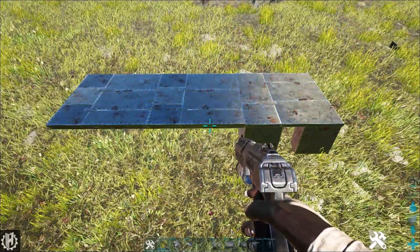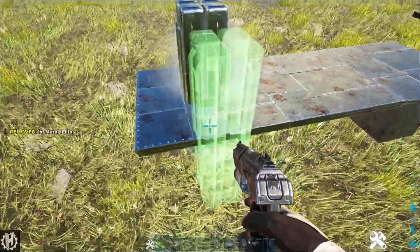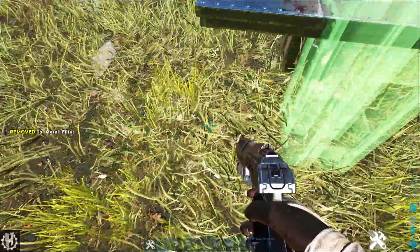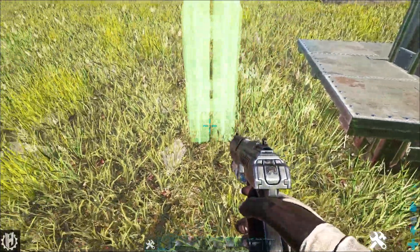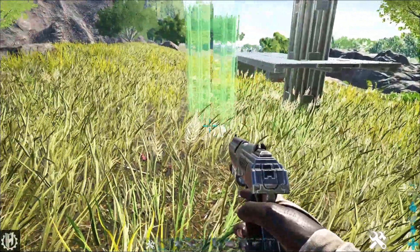So now the problem is, these ceilings are close to ground and are going to need some support. But it's more or less impossible to get a pillar under there, and I certainly don't want any pillars sticking up out of the floor. But I have a few options.